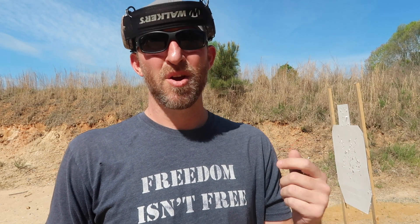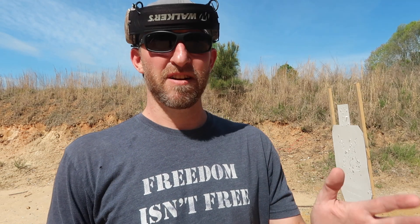It basically works on your cadence, trigger squeeze, trigger reset, your grip, and everything that's involved with shooting a pistol. It's not a moving drill — it's just a stationary drill that works on your cadence.